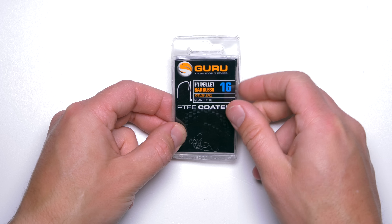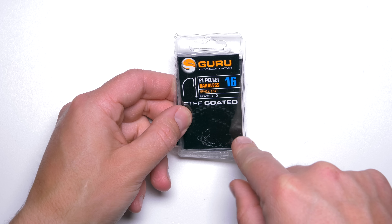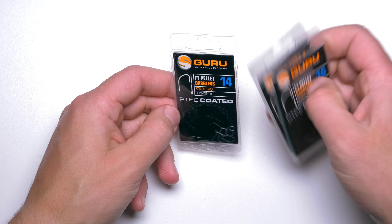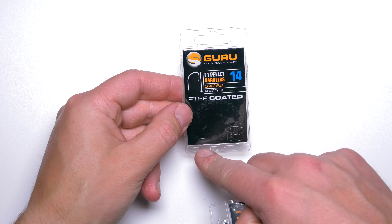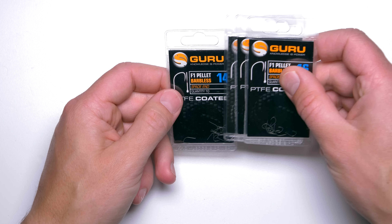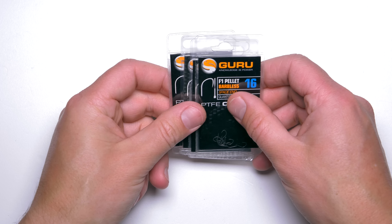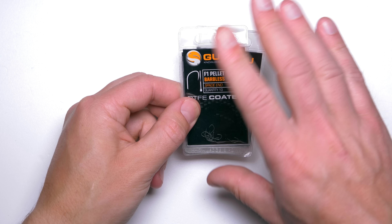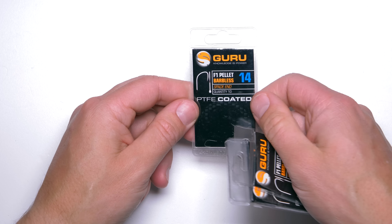Guru F1 Pellet hooks. These hooks were actually designed to be fished on the pole using soft expander pellets. But when these hooks came out — probably a couple of years back — I realized they have the perfect shape for feeder fishing. I tried them immediately after they came out and they are actually the best and my favorite hooks for feeder fishing. They meet all the requirements I have for a feeder hook.